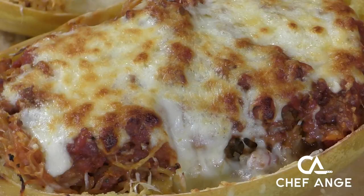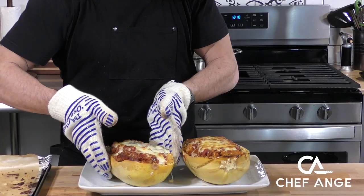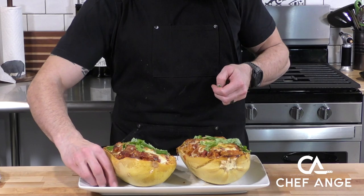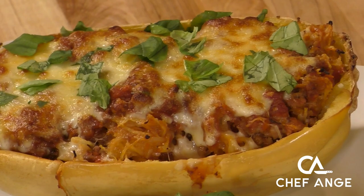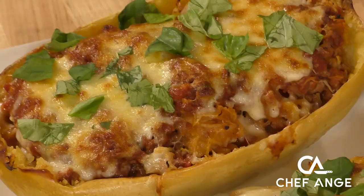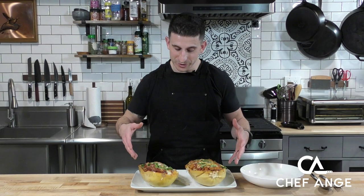And these look absolutely delicious and done! Now let's transfer them over to a serving platter — this is how we're going to bring them to the table. And instead of chiffonading some basil, we're just going to tear it up by hand, which is another way to put basil on top of delicious food like this. Now look how amazing these look.